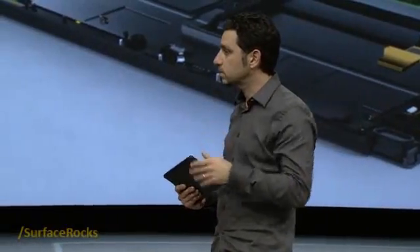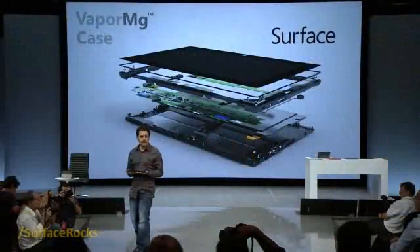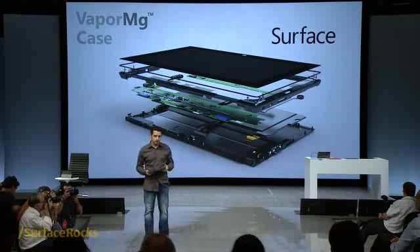It's seamless. It screams watch-quality finish, and when you put it in your hands, it feels elegant. When you touch it, you're going to want to hold it. I promise you.